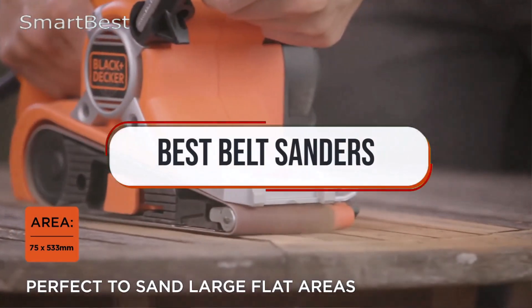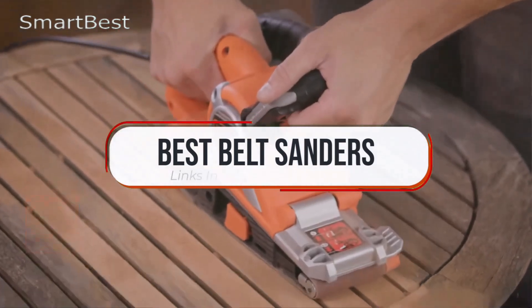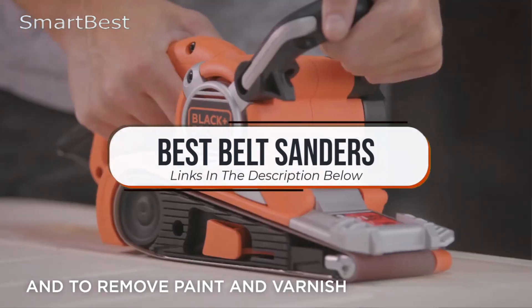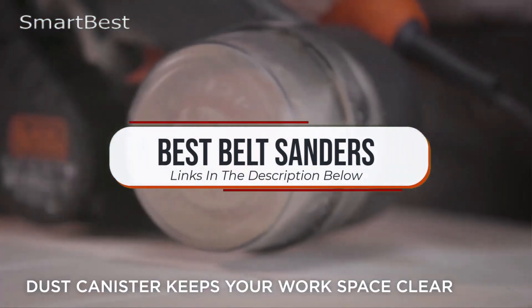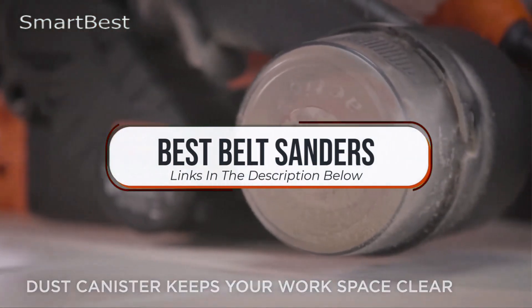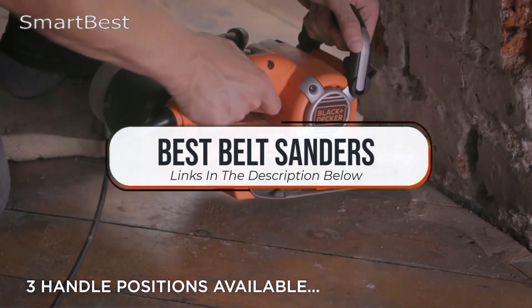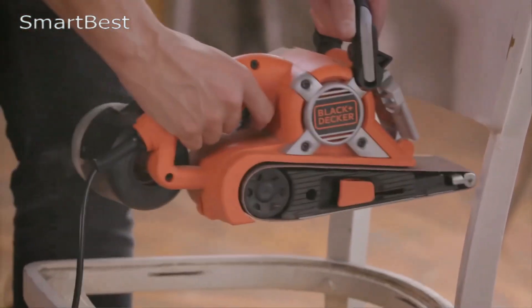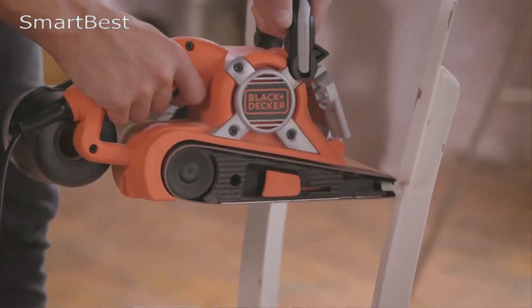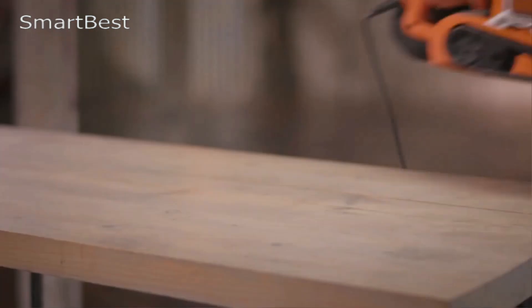Hi guys, welcome back to our channel. In today's video, we're taking a closer look at the best belt sanders on the market — essential tools for woodworking, refinishing, and DIY projects. Whether you're smoothing surfaces or shaping edges, these top-rated belt sanders will help you achieve professional results. We'll review the leading models, their features, and what makes each one stand out for both hobbyists and professionals. All product links are in the description below. If you're ready to find the perfect belt sander for your projects, let's get started.